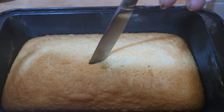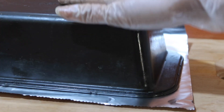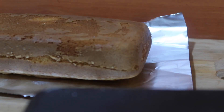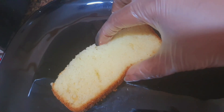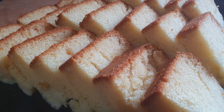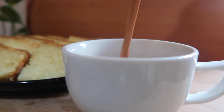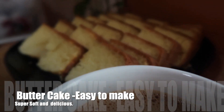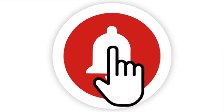To check if it's done, insert a knife and it comes out clean. Now our butter cake is ready. When it has cooled well, cut into pieces. This cake is super soft and goes well with tea. Do try this recipe and let me know in the comment box. If you like this video, please do support and subscribe to DJ Food and Lifestyle. Thank you for watching.